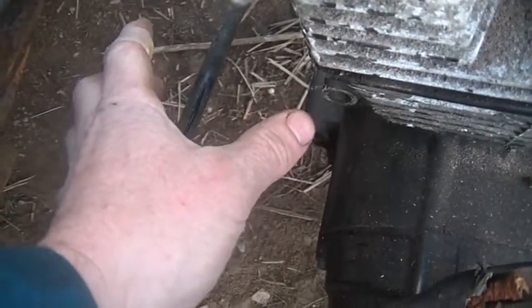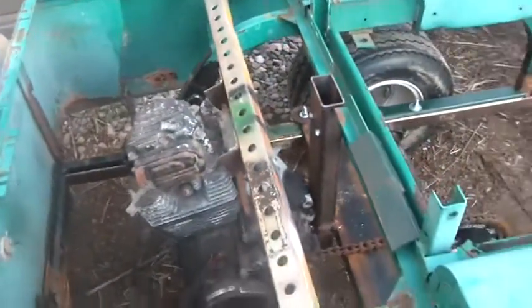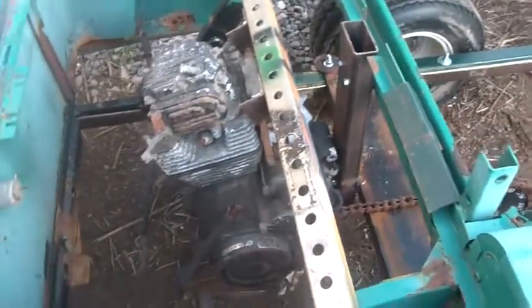These side mounts are going to be welded to the frame and then bolted through the engine. The front motor mounts I think I'm going to bolt on, so that if I want to take the engine out I just undo the plates on both sides, pull the bolts, take this bracket off — it's going to be bolted up somewhere here — and it'll all come free.